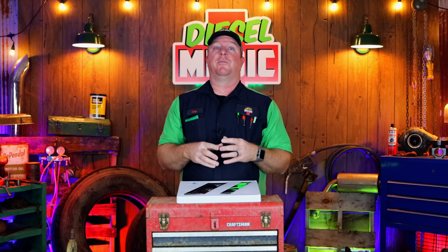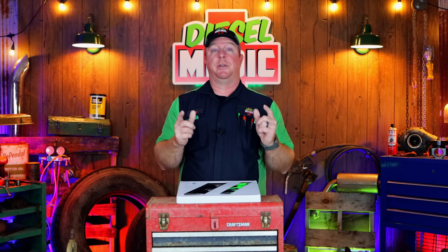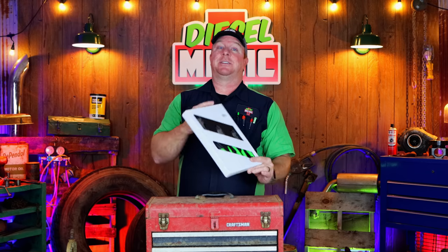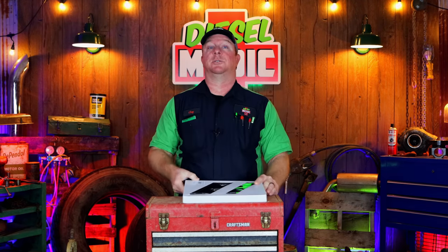What's up guys? Today I got a pretty cool video that I want to share with you guys — something we all use, something that you're going to want, and I can show you how to save some money on it. And that's the three-piece diagonal cutter pliers. So let's take a look at these because you guys are going to want in on this one.